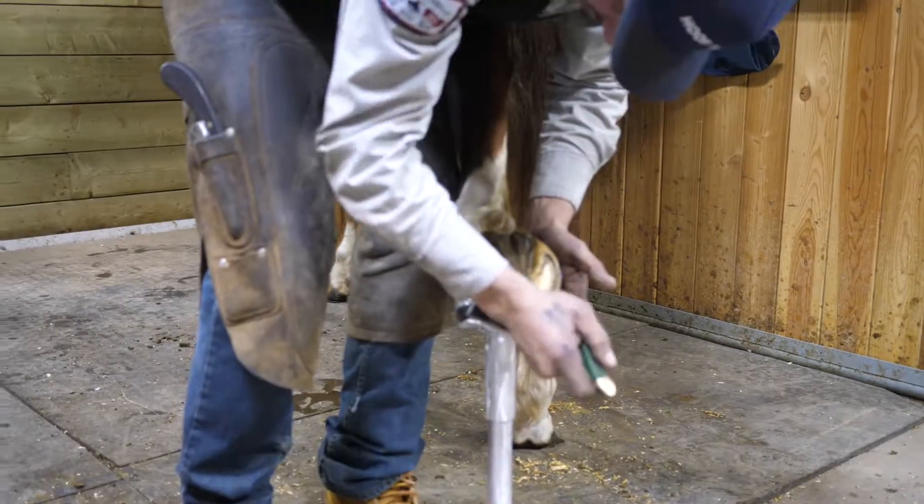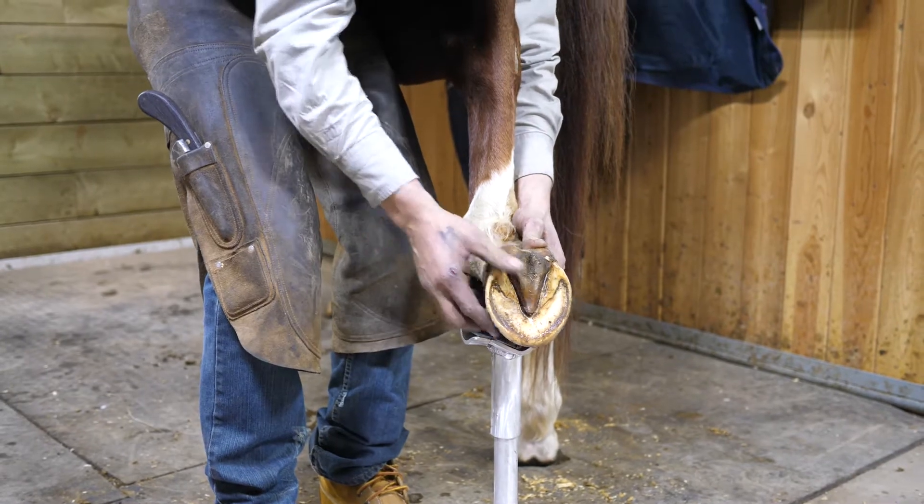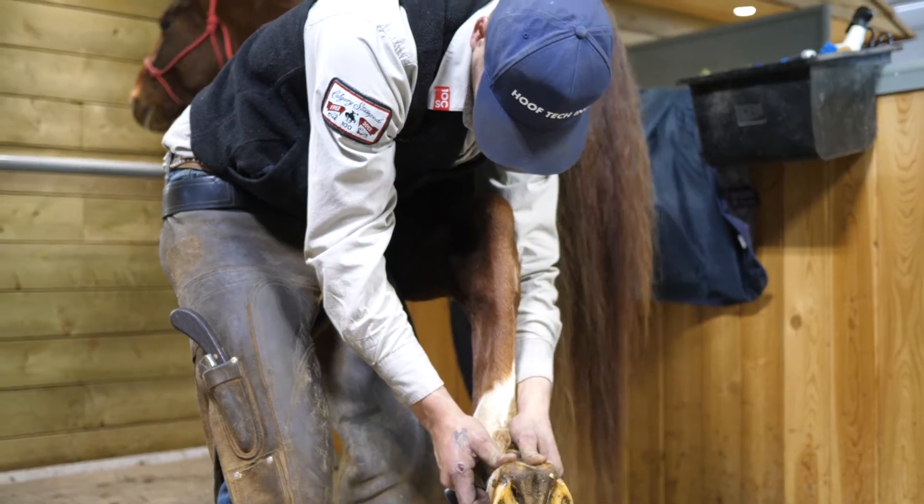Again, the radius allows me to move the foot around while keeping the horse comfortable.